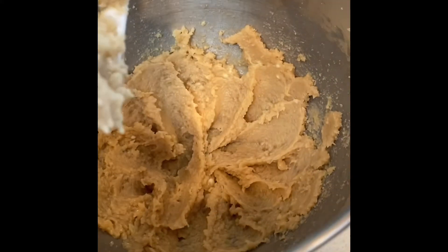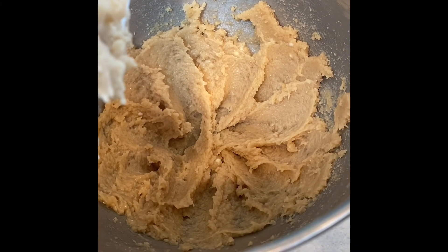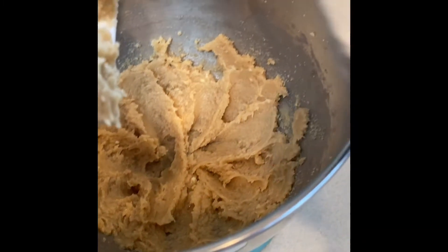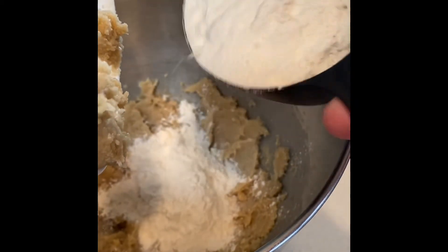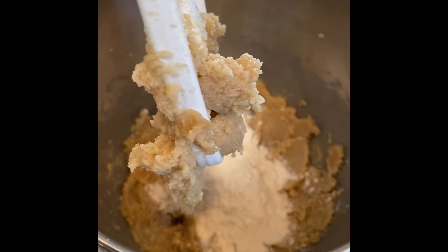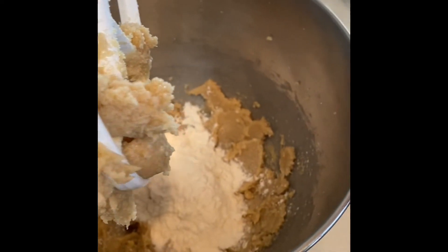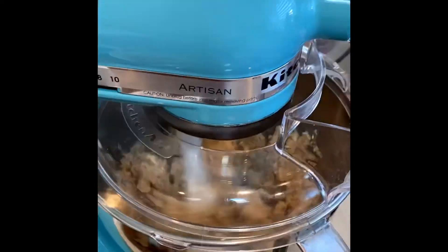Once you have this nice creamy batter, go ahead and add your flour and your oats. Just make sure you add them little by little — I have found if I add it all at once I start to get clumps and it doesn't distribute evenly throughout the batter. Also don't forget to add your baking soda and your salt.